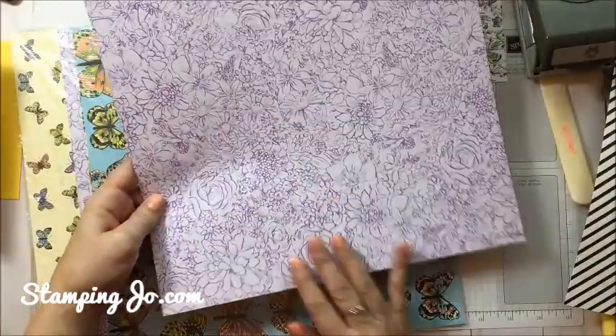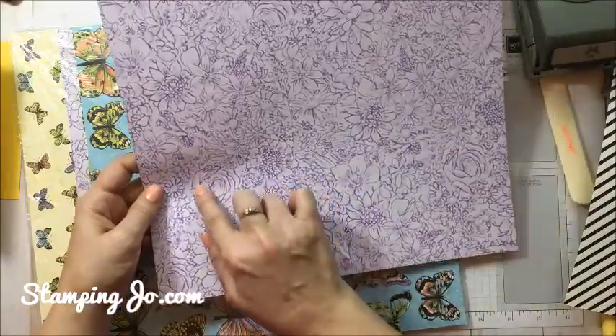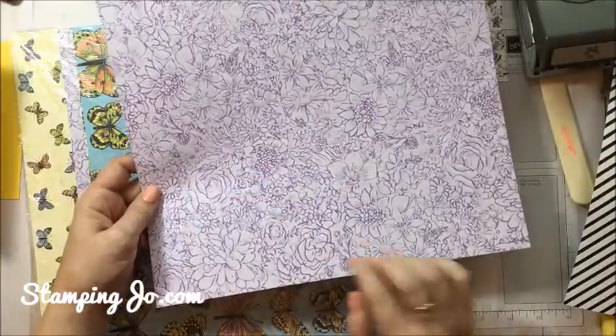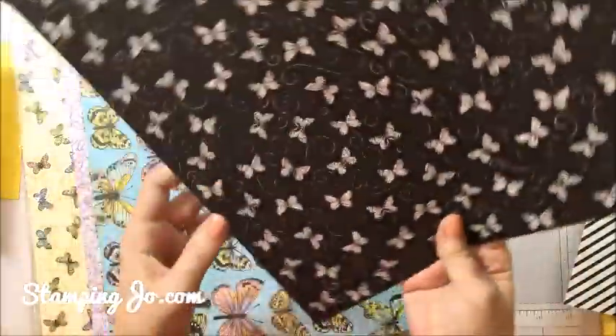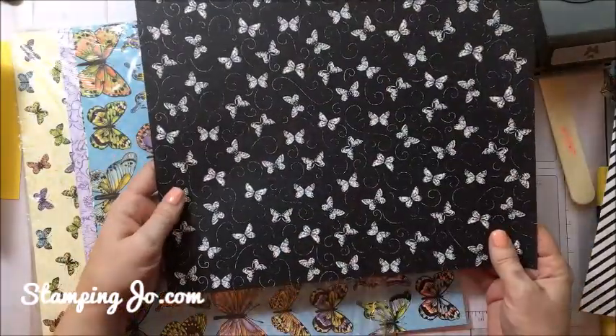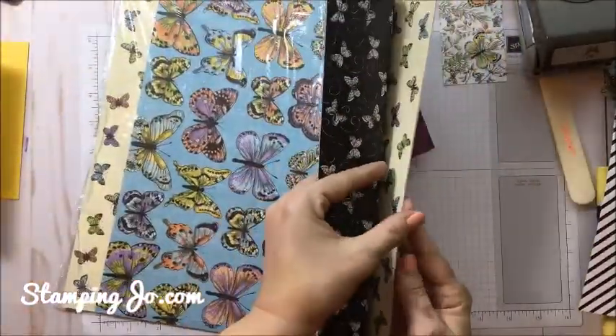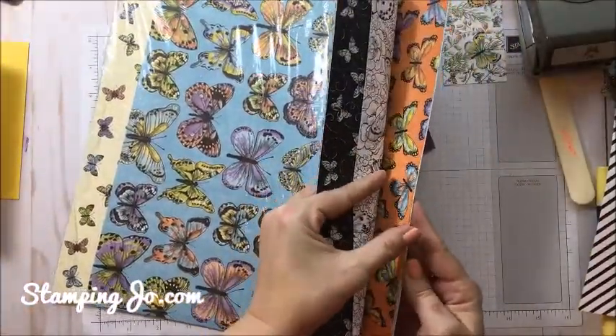Now we have the purples — a really beautiful background that you can use. You could color some of these too with some Stampin' Blends and it would look really pretty. And then there's a generic black and white on the other side. Let me just take a peek to make sure I've shown you all of the patterns.